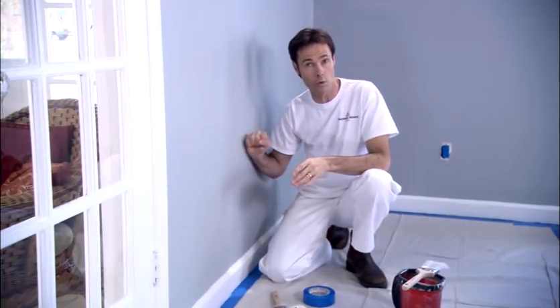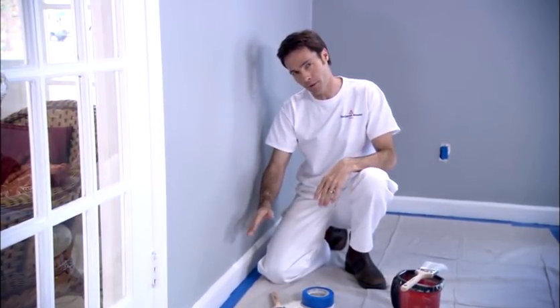We recommend using a sheen that is higher in gloss than what's on the walls, as this will showcase your moulding separating your walls from the trim. However, this is a personal choice.